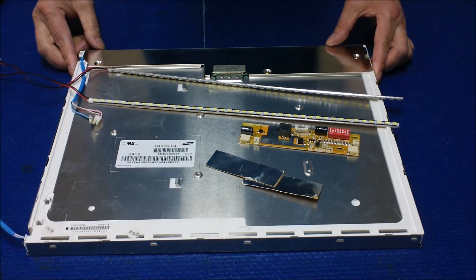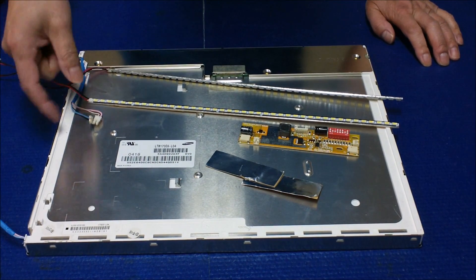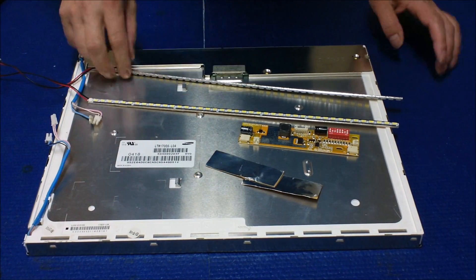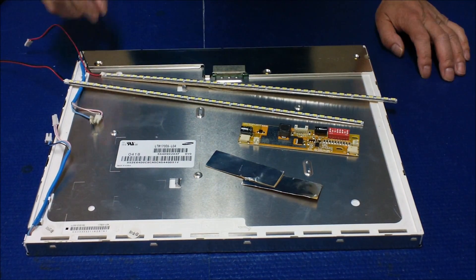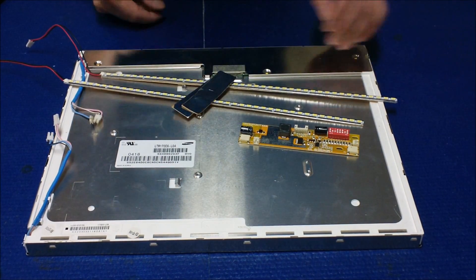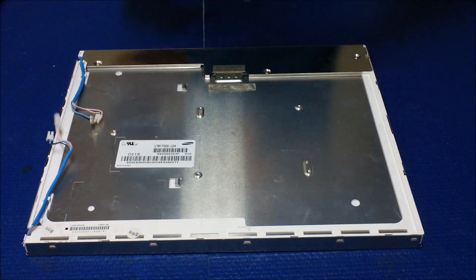Hello. In this video I want to show you how to upgrade a 17 inch from CCFL backlight to our UB70 series. It comes with two strips, one LED driver, and a couple of aluminum foil pieces to cover the lights. So it's quite easy.